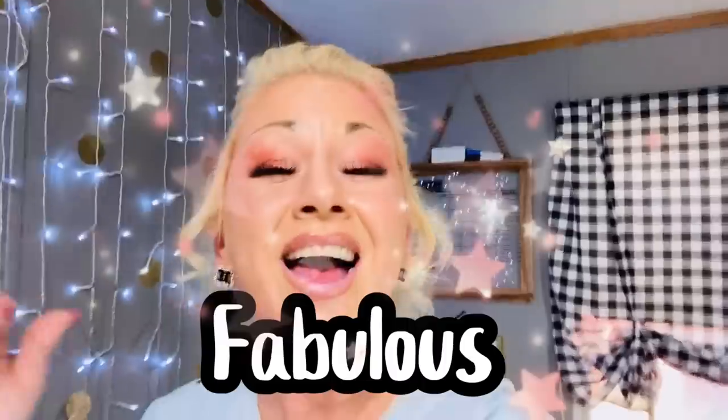Hey y'all, welcome to my channel — or welcome back! If you are new here, thank you so much for joining us. If you are returning, you already know it. You are fabulous!